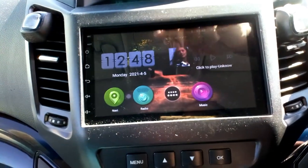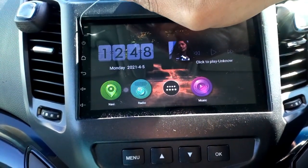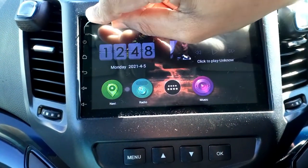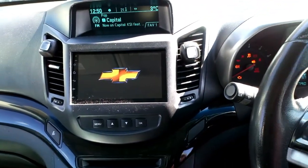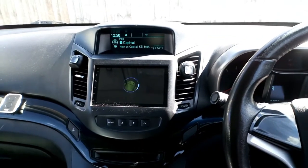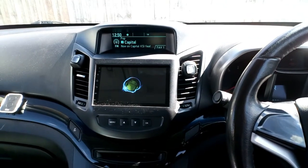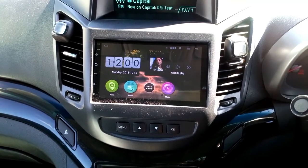I'm going to use this paper clip to reset the radio. The reset button is in here — going to press reset. We've reset the radio and I'm going to wait to see if this fixes it. The radio is on now and my car is on reverse, so I'm going to put it on reverse.